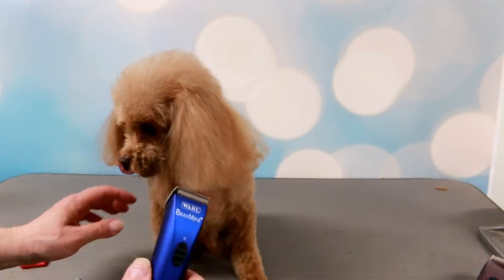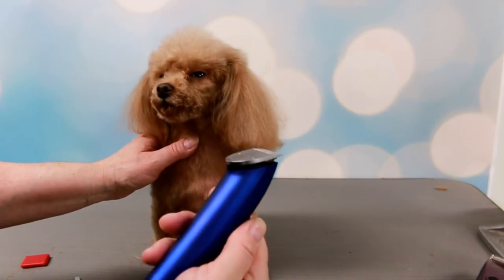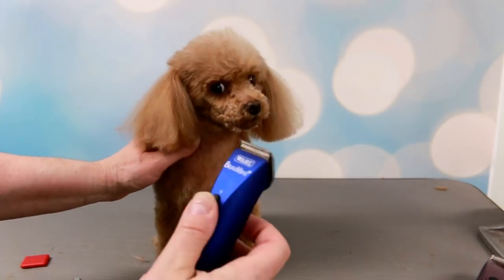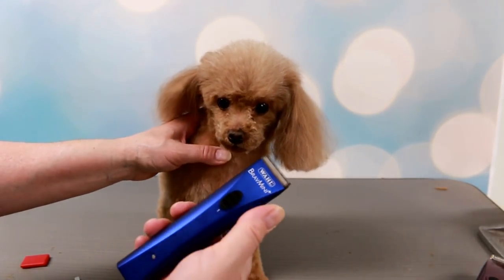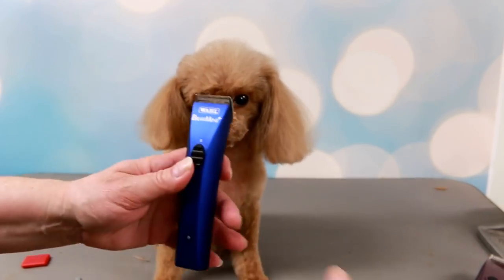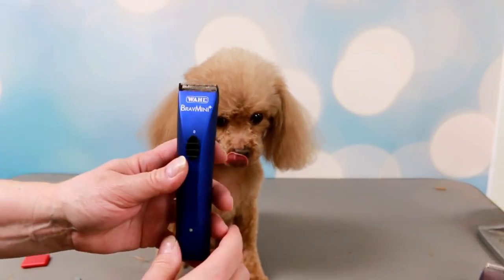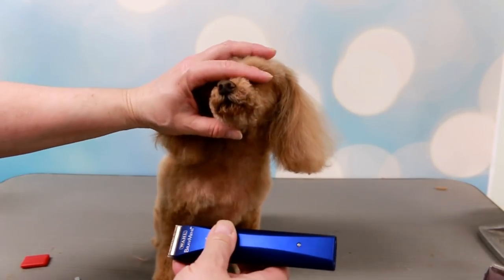So I'm gonna shave his face now. There's only one blade, it's not adjustable - it's just for close work. It doesn't even say what millimeter it is, so I'm not sure, probably like a 10 or 15. There's only one speed. Apparently this comes in other colors - I know it comes in this color and I think silver, maybe other colors too, but when I bought it it just had the blue.